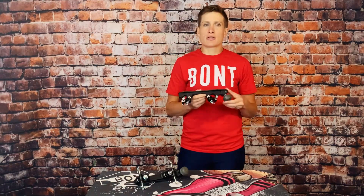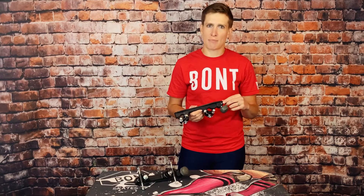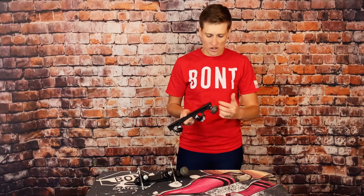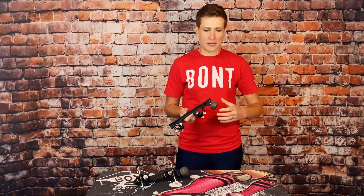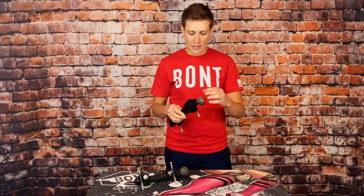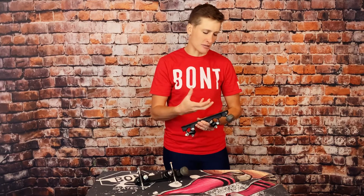The number one thing I appreciate about the Prodigy plate is the Allen key adjustable toe stop. Most intro nylon type plates have a lock nut situation on the stem of the toe stop — they're so aggravating. Especially as a beginner skater, you're just trying to get your gear on in time to make it to practice, and your toe stop is spinning out. It is very common with intro type plates that aren't properly adjusted to accidentally rip the toe stop out of the threads. The Allen key is a far more effective way to tighten toe stops, and you're going to have far less stripping and weirdness with the toe stop.